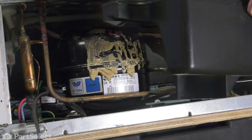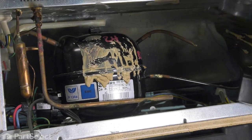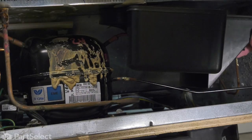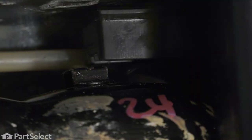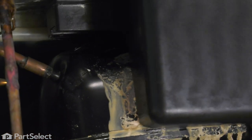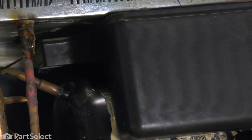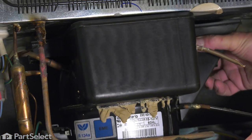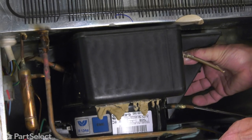Now we'll position that drain pan in the upright position, then we're going to line up that tab through that bracket. As we start to push that into place, we just reach in behind. Make sure that we keep that drain tube up close to the ceiling. Push that tray all the way over to the left until it locks in place.